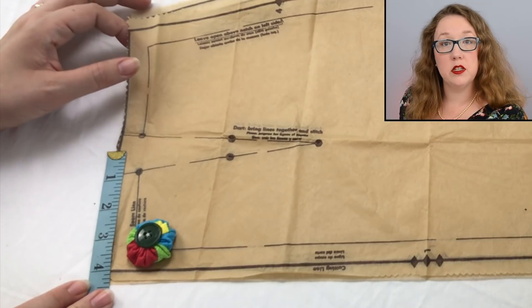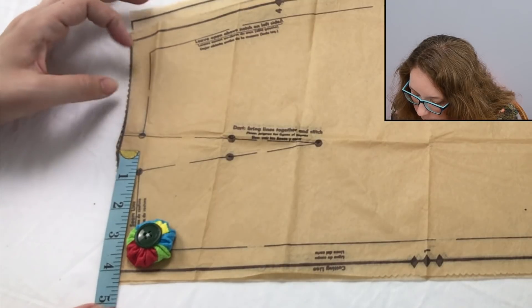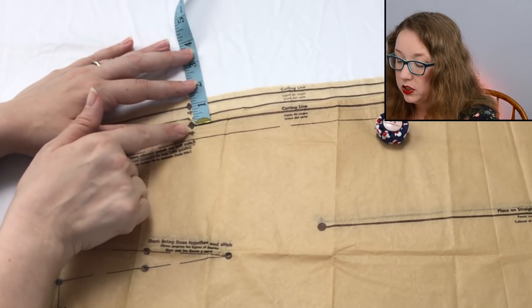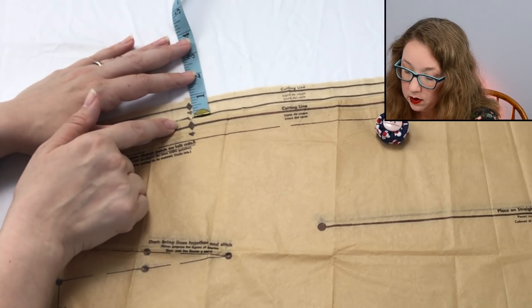Moving on to the bust 32, hip of 35, which sits right at four inches. And the bust 34, which is a hip of 37, is four and a quarter. What's interesting is at this hip notch, you are looking at a three-eighth inch difference from size 12 to size 14, and then a full half-inch difference from a 14 to a 16. So the grading becomes much steeper, even though really we should be evenly grading out.